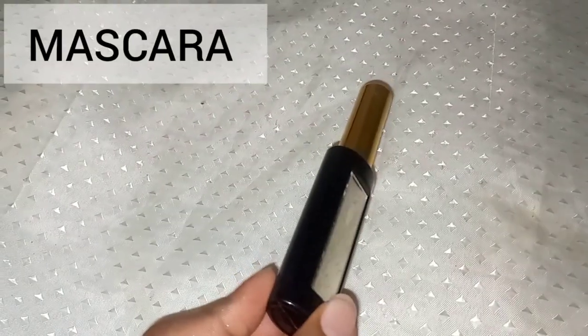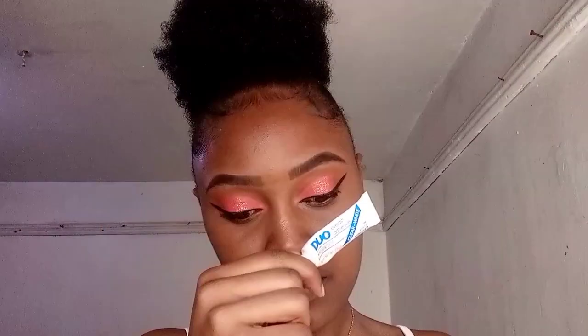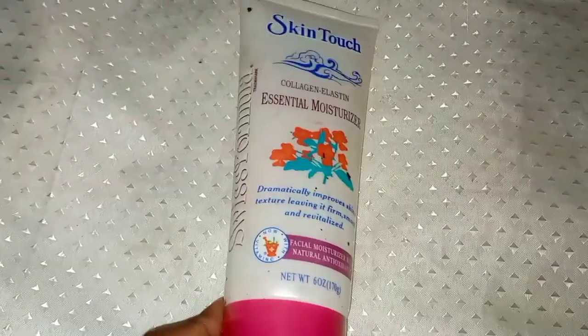You also need mascara to brush your natural lashes to make them look longer and more visible. You can also use it on false lashes. If you do false lashes like me, use Duo lash glue — it's the best for beginners. Apply it on the strip and give it time to become tacky, then place it on the upper side of your natural lashes right where you've drawn your liner.